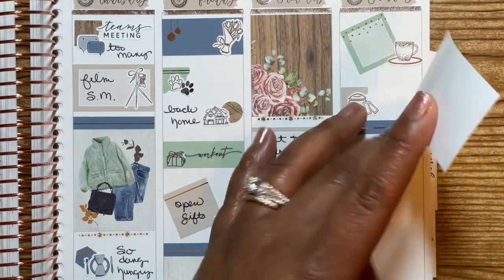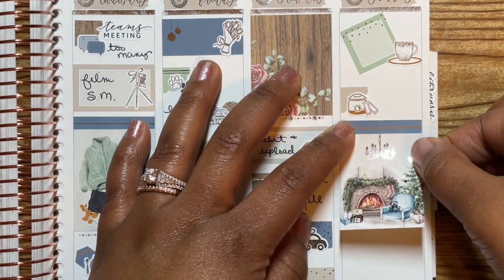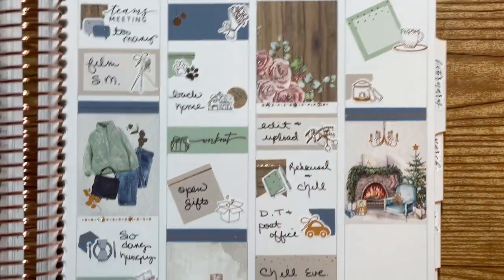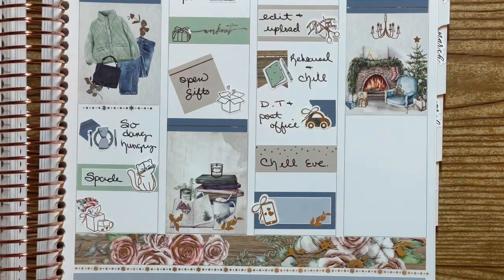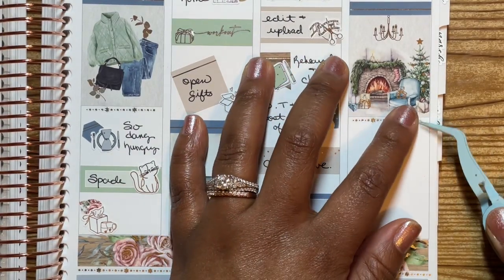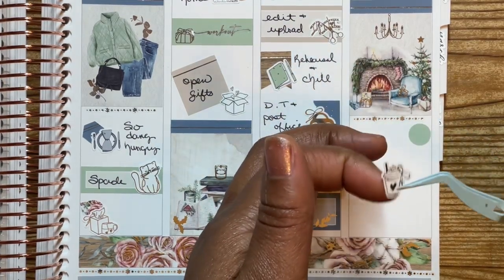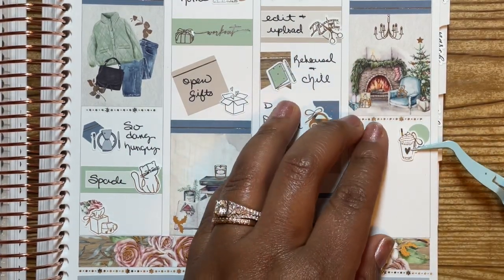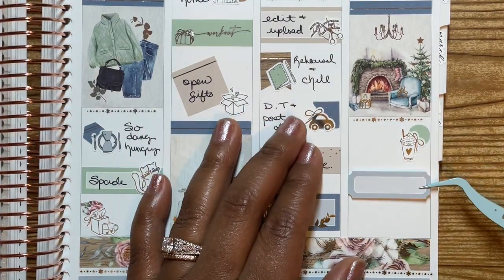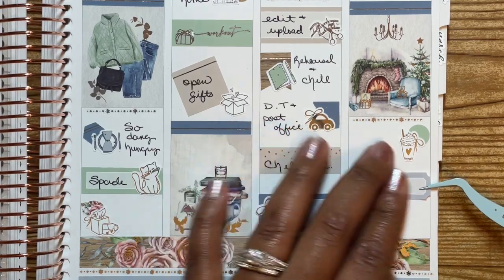Saturday I got up and edited and uploaded my vision board, dashboard, and social media planner. Got dressed and made a run to the Dollar Tree and post office for a Macari sale that I had. Then I went to a member's house for a rehearsal, and like always we stayed, hung out — that's pretty typical anytime we go up there. After that we headed home and had a chill evening.